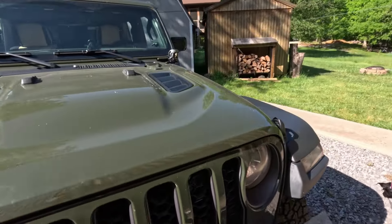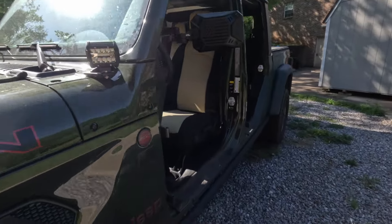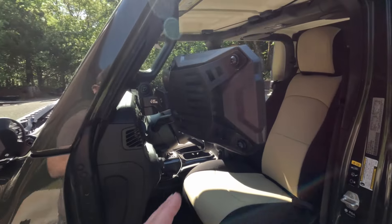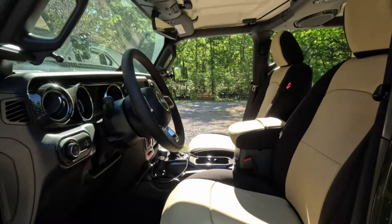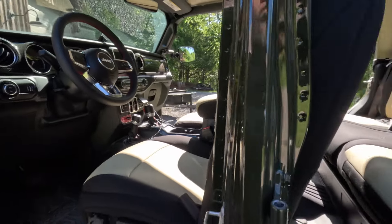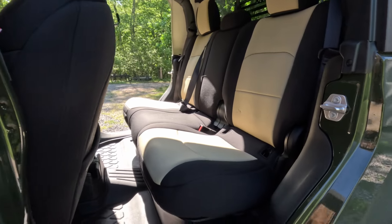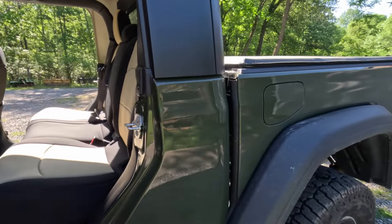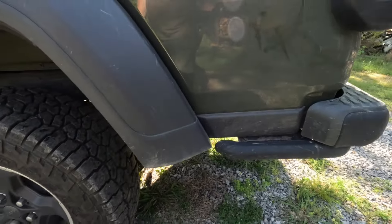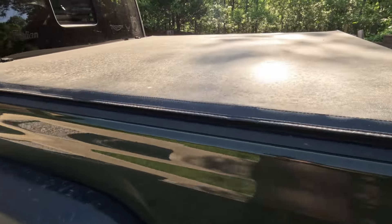Walking around here on the driver's side, you can see kind of the same stuff — a couple of little add-ons, but nothing real major. There are a lot of American flag touches on this vehicle. There's plenty of room in the rear seat, and storage underneath the back seat as well.